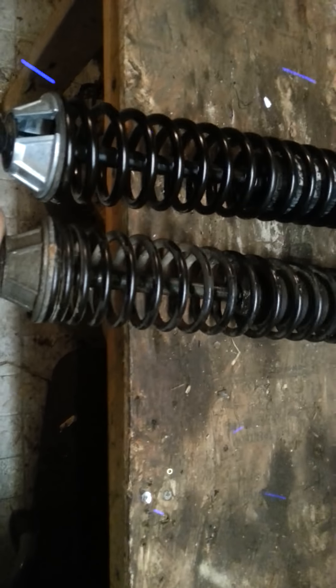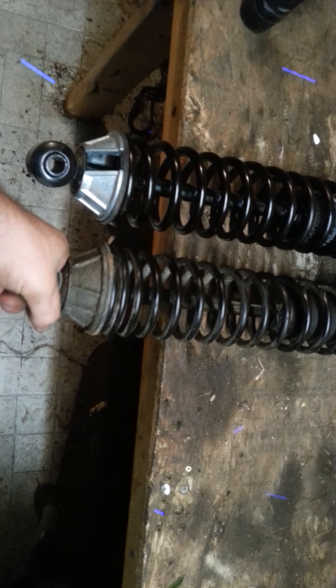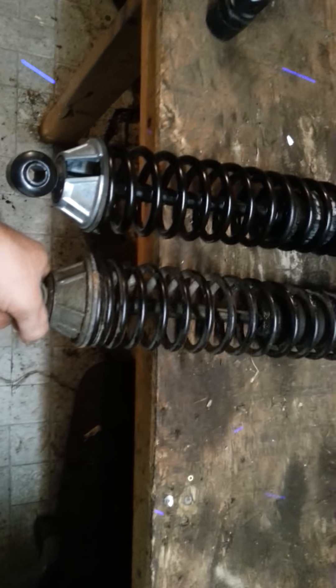These cannot be gotten anymore — they are discontinued. I called Monroe myself, tried to get cross numbers and see if anything else fits. I could not come up with anything, so I did some research and digging around online.